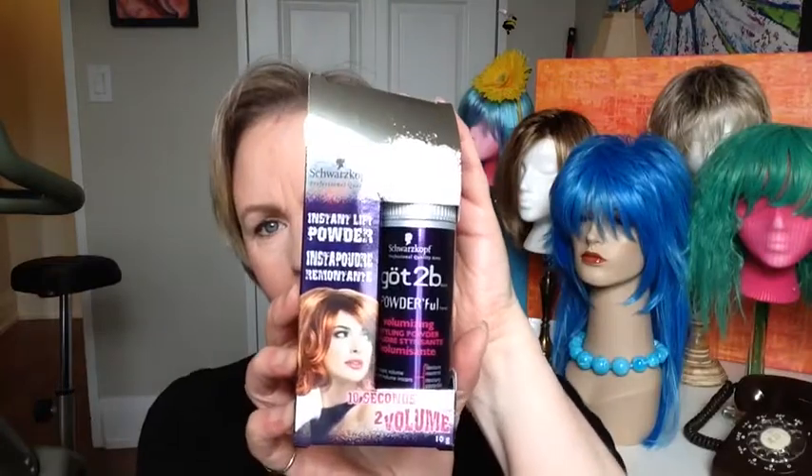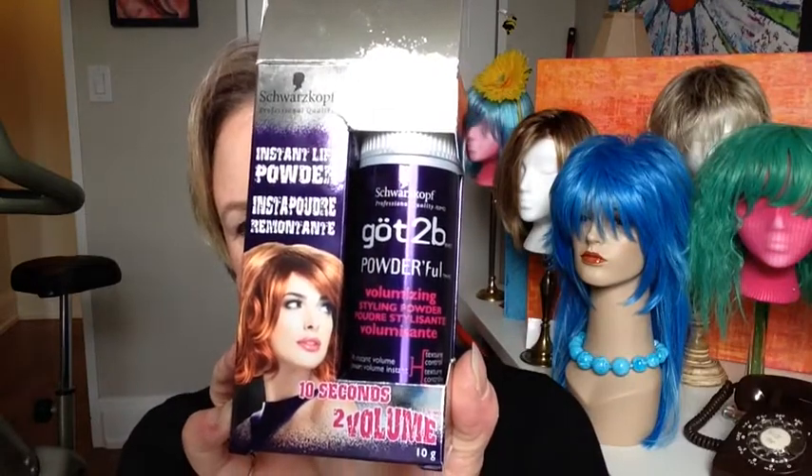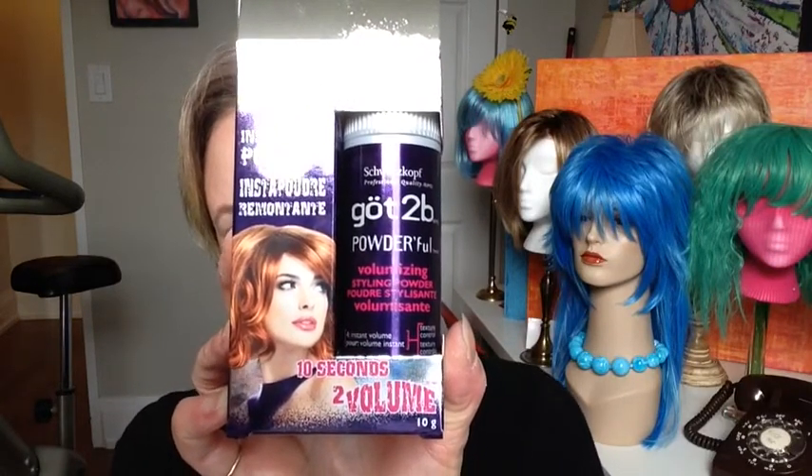Anyway, back to hair — and that's sort of about hair too, it's about overall health. I bought this a little while ago — a couple of years ago. This is Got2Be Powder'ful, a volumizing styling powder. When I saw it on the shelf and opened it this morning, it reminded me of something a hairdresser put in my hair when I was a matron of honor in a wedding party. It just gave it oomph and lasted really well even on a drizzly day. When I saw this I figured it's got to be the same thing, and I think it is.